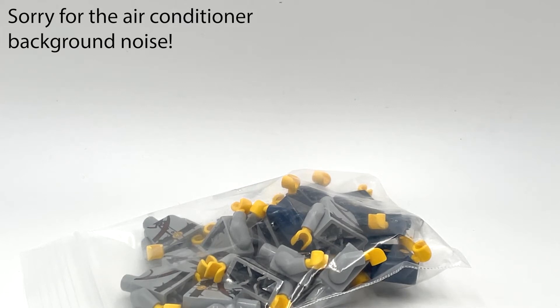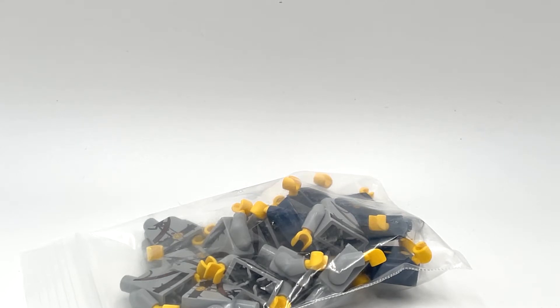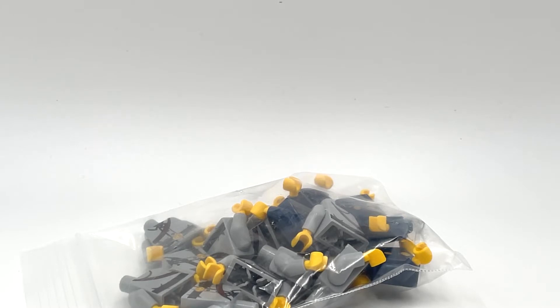Hey guys, I'm Denver Bricks here, and today I'm coming back at you with another haul video. Now, you might be wondering what company those figures in front of me are from, because traditionally it seems like most of my haul videos are from Brickmania and TMC. However, what you guys are looking at today is a haul from K-Town Bricks.